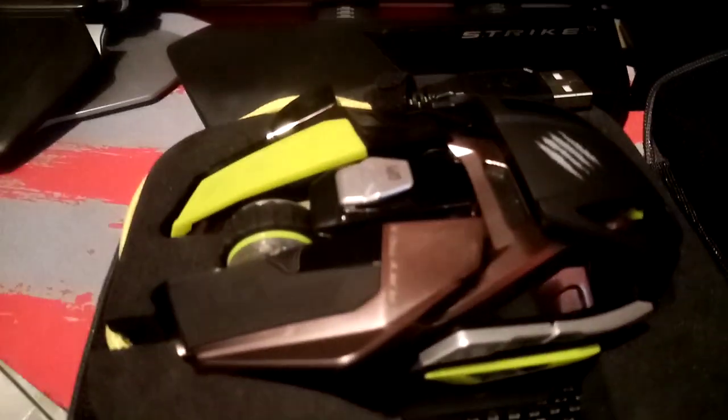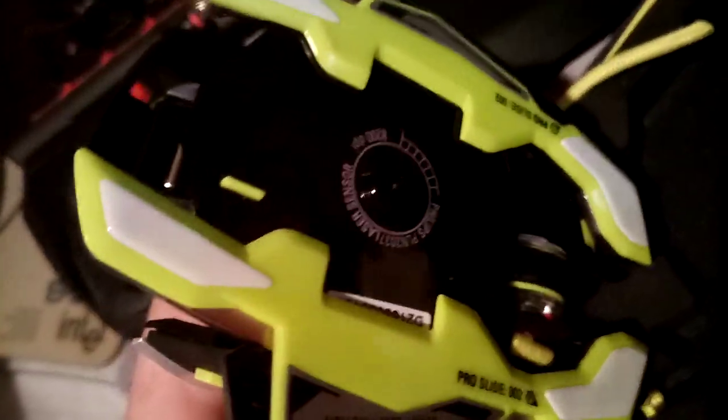I reckon that's the best one out of them all, mainly because it lights up. But that other one is great because you can change the lasers — the other ones you can't do that. Underneath you can clip them and change the lasers, which I'll show you in a minute.